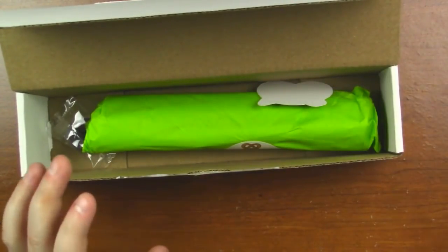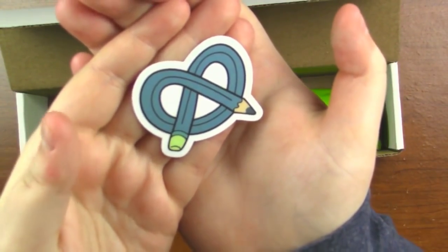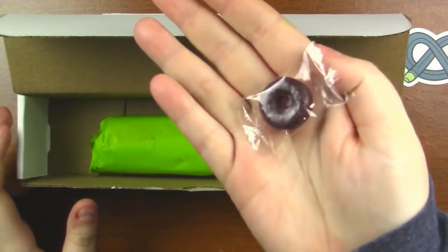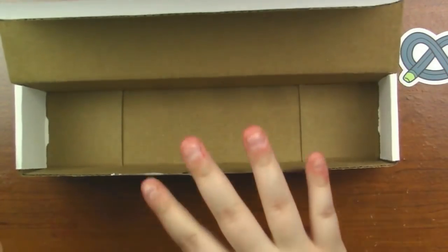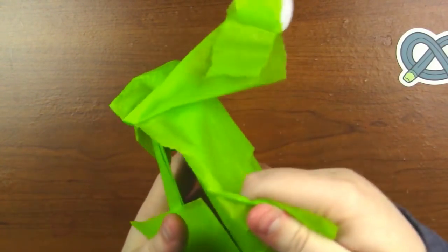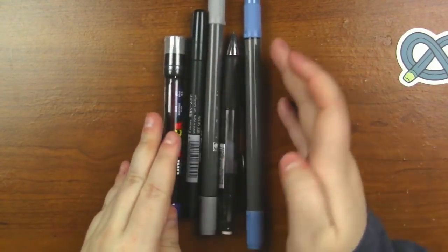First, I'm going to take the card and set it aside so I can reference it later, and then we're going to take a look at the ArtSnacks sticker. This one is different — it's really cool, it's got like this slate blue kind of color with a limey green eraser. It's really pretty. Then we've got a lifesaver and my favorite lifesaver flavor, which is grape, so I'm very excited. Everything else is in the tissue paper, so we're going to set the box aside and open it — we've got lots of pens or pencils or markers.